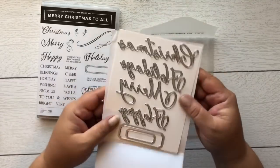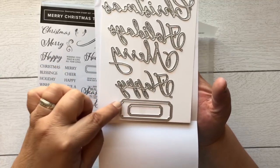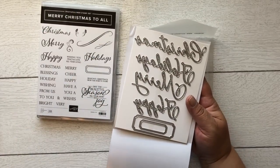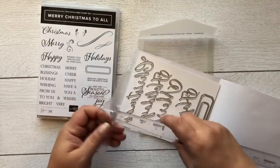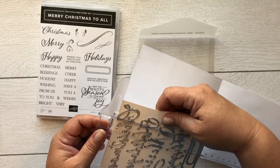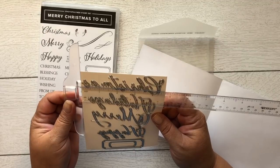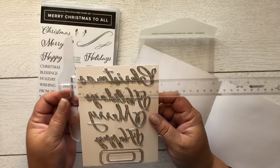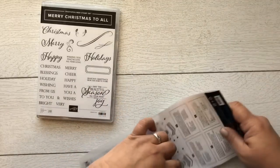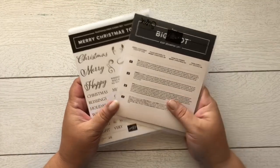This has some framelits — actually thinlits — that come with it. Look: it can die-cut 'Christmas,' 'Holidays,' 'Merry,' and 'Happy,' plus some frame elements for the sentiments. Let me show you the size — the 'C' is about an inch and three-eighths, and the whole word itself is about four and five-eighths inches. That's a good size! That was definitely on my top list, which is why it's in the first order. If you get the stamp set and framelits together, you get ten percent off.